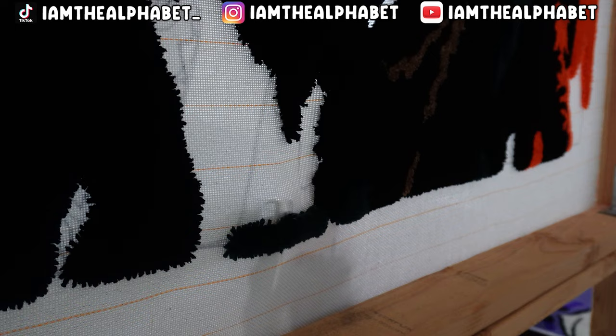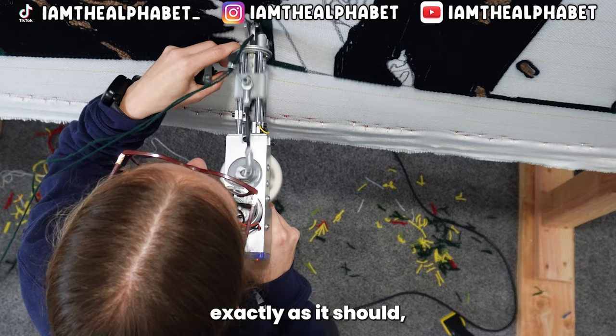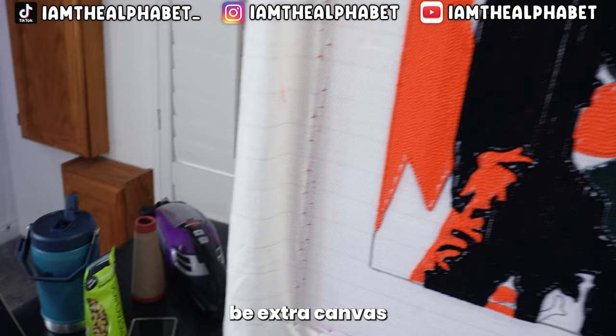For the edges, especially on the bottom right here, what I'm doing is counting the lines to make sure that every single line lines up exactly as it should. That way, when I go to waterfall the edge, there isn't going to be extra canvas, extra material, or extra yarn in any particular area.